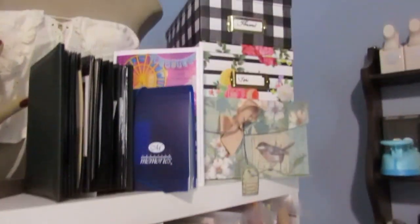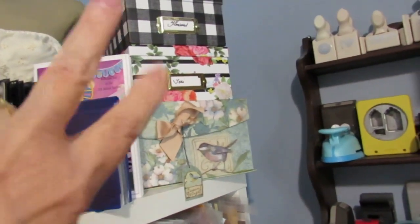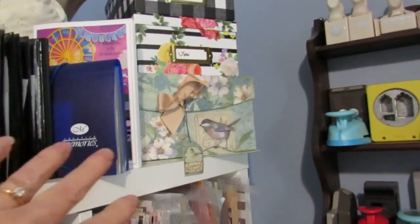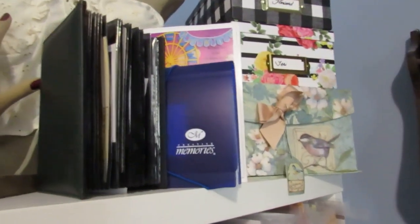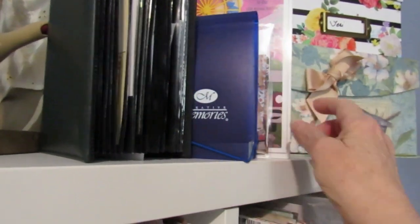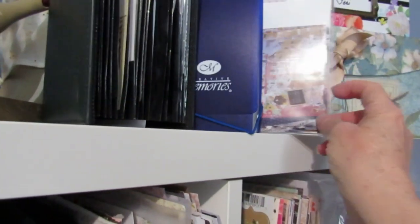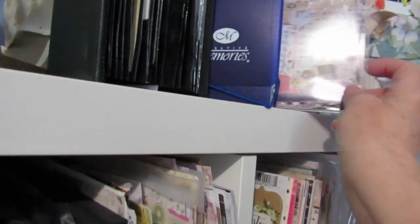Up on the top of my eight-unit cube I have photos of my husband and I — him when he was younger, me when I was younger before we met, and then a combined one. I have some other stuff over here, like some really old pictures of him that I don't think fit anywhere. My kits made up from the Jen Hadfield collections — I took photos of them so I'd kind of know what was in them.